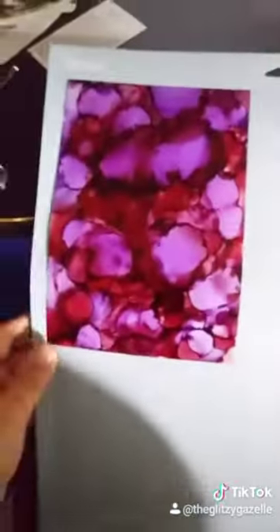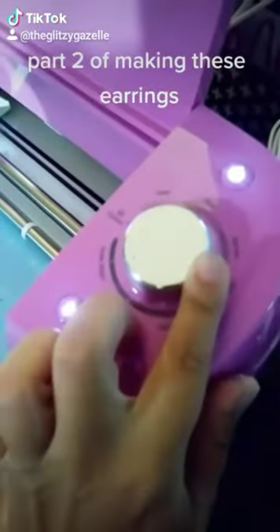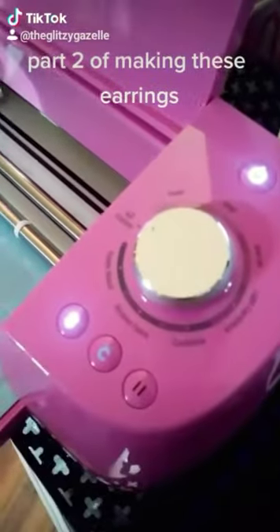Then I'm loading up the paper onto my light grip mat — I don't have a standard grip mat, but I think it would work better for this if I did. Then I'm loading it in, putting the settings on to custom, and searching up 'acetate' in Design Space to find the setting for foil acetate. It's the only result, so it's not too hard to find.